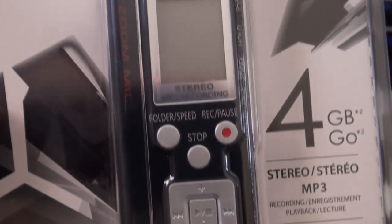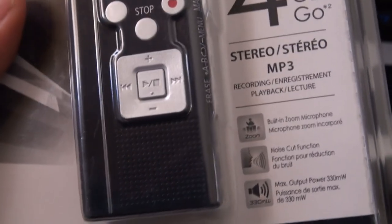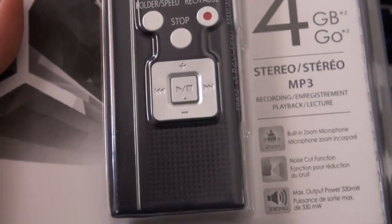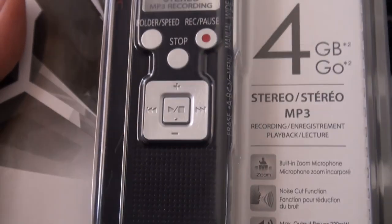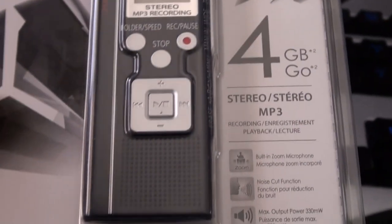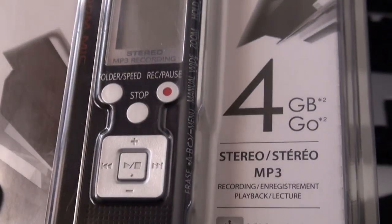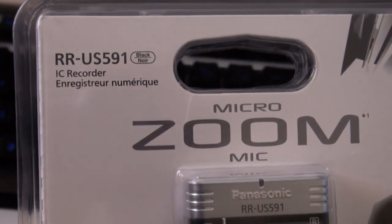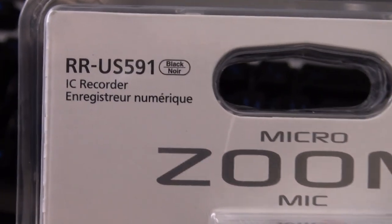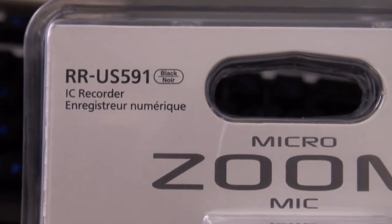I'm going to put it through some tests and compare it to other portable recording solutions I have. Unfortunately I couldn't get the more professional recording solutions from Zoom and Samson since they weren't sending out samples, so this looked like a fairly good compromise for portability and price. The lowest street price is around sixty dollars — you might find one with less memory, but otherwise it's the RR-US5xx series.